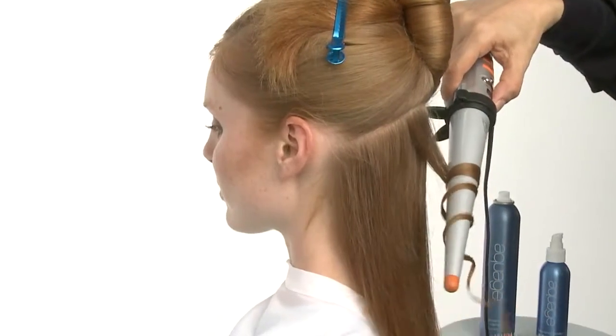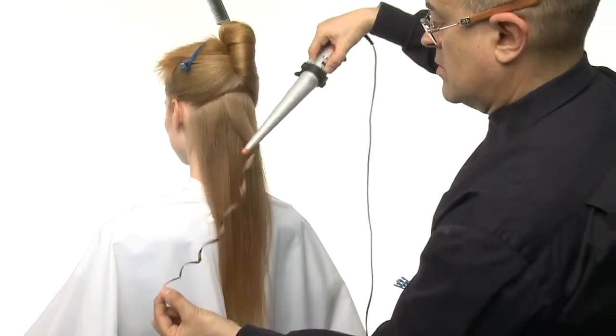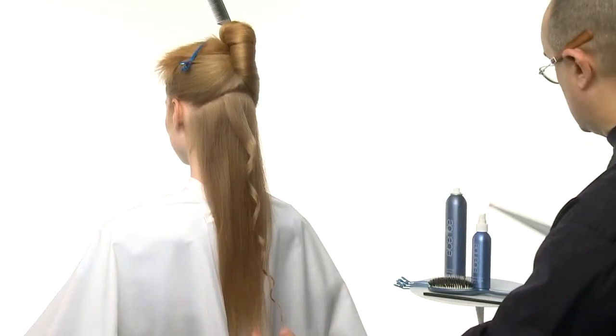Because of the shape of this iron, this spiraling technique will form a curl pattern that is looser at the top and gradually becomes tighter toward the ends.